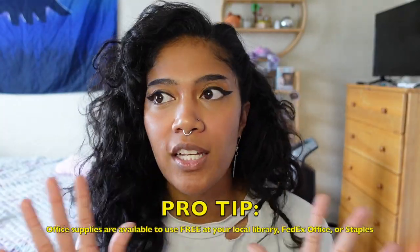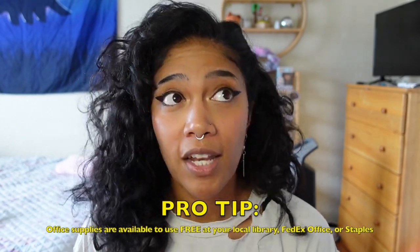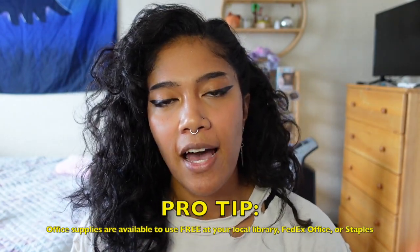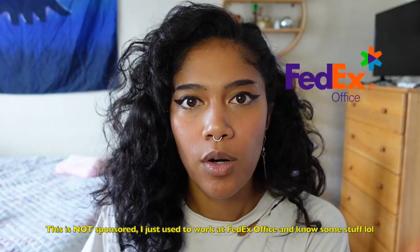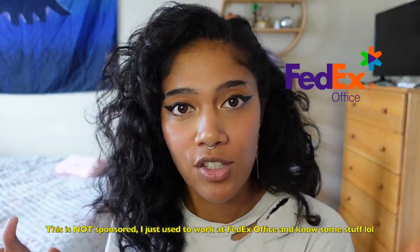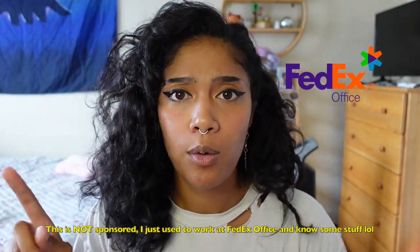If you don't have access to any staplers at all, you can go to your local library, FedEx, Staples, or OfficeMax. Those places have stations with office supplies you can use for free. My favorite is FedEx because they have stations in the middle of the store where you don't need to ask an employee — they have staplers, staple removers, whiteout, pens, markers, and tape available for you to use.